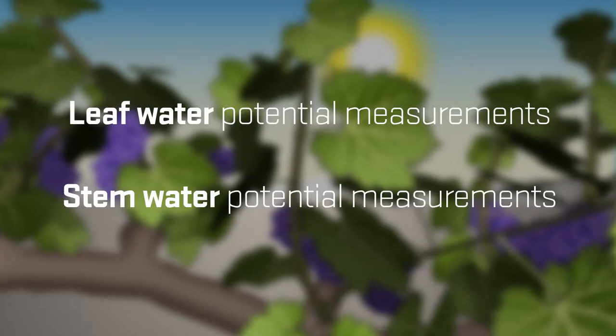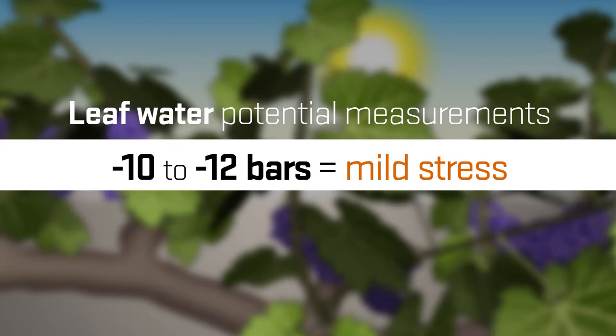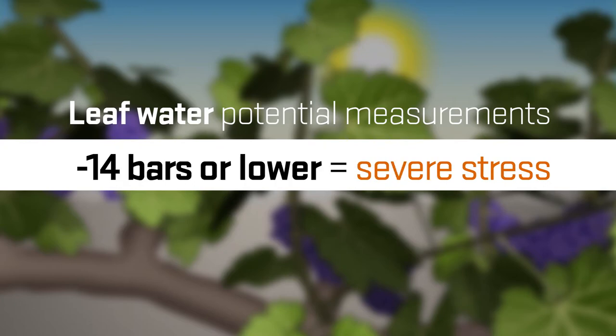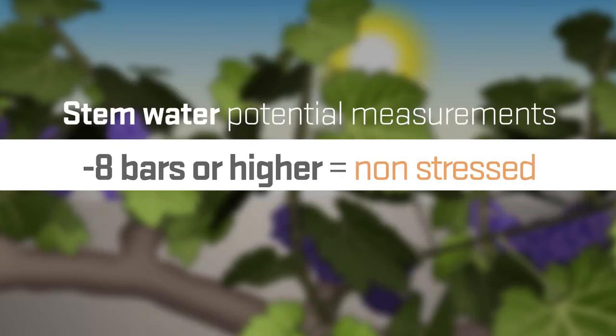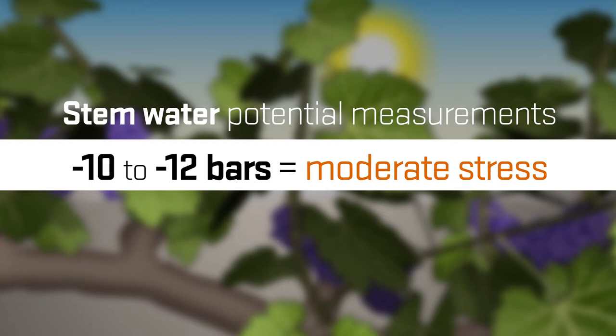Here are some additional tips for interpreting the measurements. Leaf water potential measurements give you lower or more negative values than stem water potential measurements, usually by about one to two bars. Leaf water potential values higher or less negative than negative 10 bars are considered non-stressed; between negative 10 and negative 12 is mild stress; between negative 12 and negative 14 is moderate stress; and negative 14 or lower is severe stress. Stem water potential values higher than minus 8 bars are considered non-stressed; between minus 8 and minus 10 is mild stress; between minus 10 and minus 12 is moderate stress; and minus 12 or lower is severe stress.